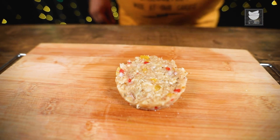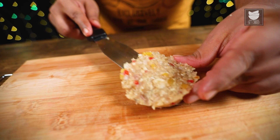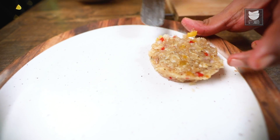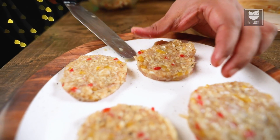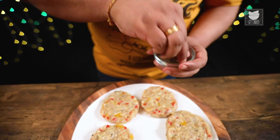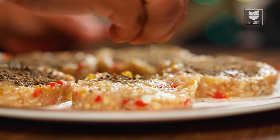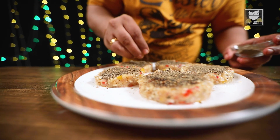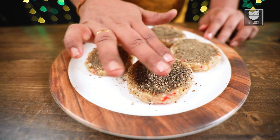Now I'll remove my Mould. Take a spatula and transfer the Steak onto the plate. My Steaks are now ready. To give a Black Forest feeling, I'm going to put some Crushed Pepper on top. To make sure my Pepper Steak gets nicely set, I'm going to keep it in the fridge for at least 15-20 minutes.